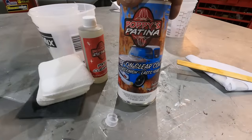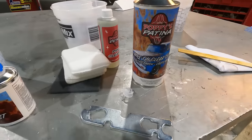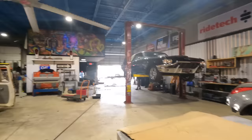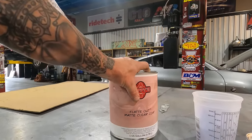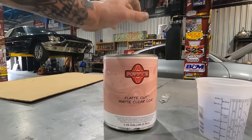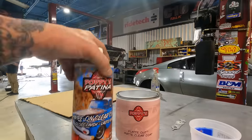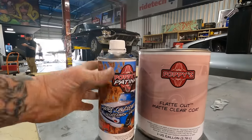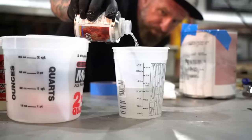Poppy's wipe-on gloss clear coat lasts for years — that's what we want. The Poppy's Patina is going to seal in all the patina work we did, whether it's the original patina or the faux patina. It'll stop the rust from continuing to grow so it prevents the panels from just rotting away. This is the matte clear and this is the gloss. For the manufactured faux patina I'm going to do a combination of both so it'll give it a satin look, and for the Travel All I'm just going to use the gloss.